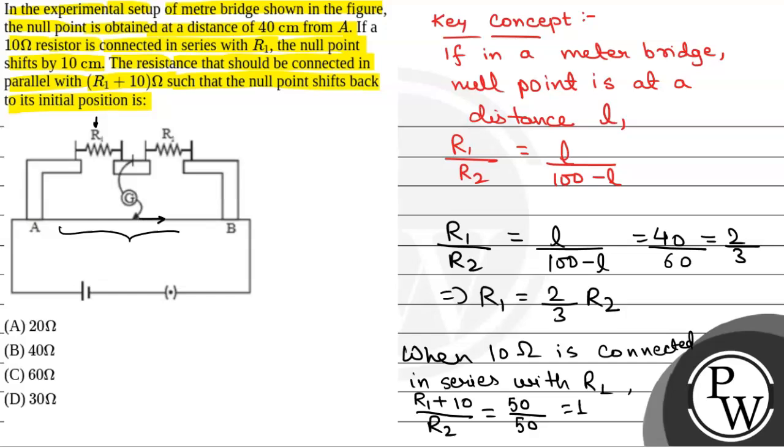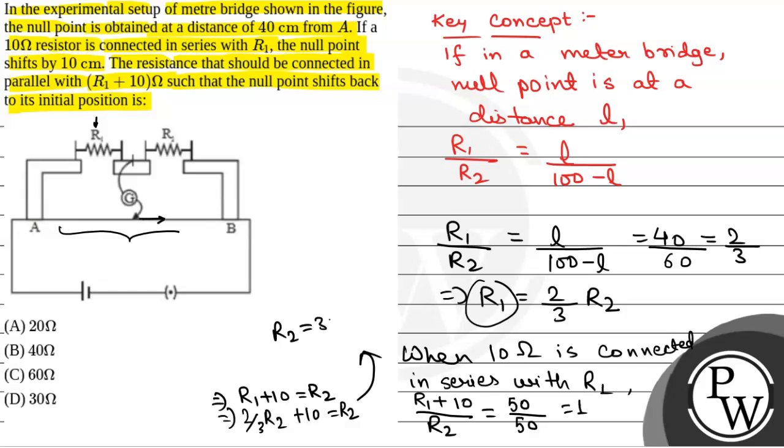From here we will have R1 plus 10 is equal to R2. We will put the value of R1 from the earlier result: (2/3) R2 plus 10 is equal to R2. From here we will have R2 is equal to 30 ohm. Therefore, R1 is equal to 20 ohm. So R1 is 20 ohm and R2 is 30 ohm.